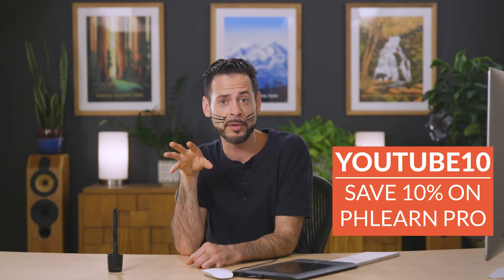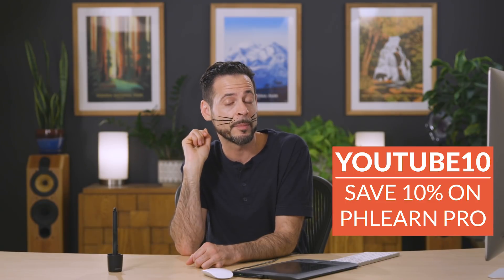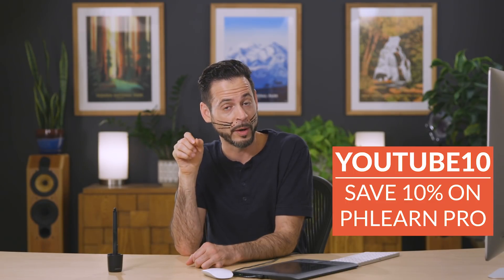Thank you so much for watching today's tutorial. I hope you enjoyed it. Happy Halloween! If you want to get more free tutorials from Phlearn every single week, click on that subscribe button. And if you want to learn even more about getting super advanced in Photoshop, I highly recommend Phlearn Pro. Thanks so much — I'll learn you later. Bye everyone!